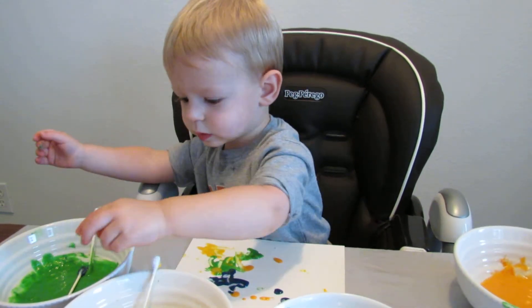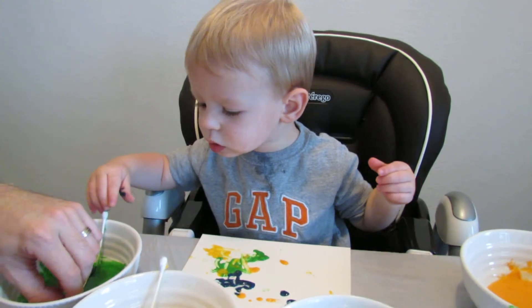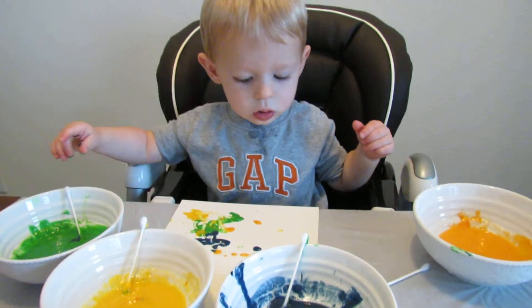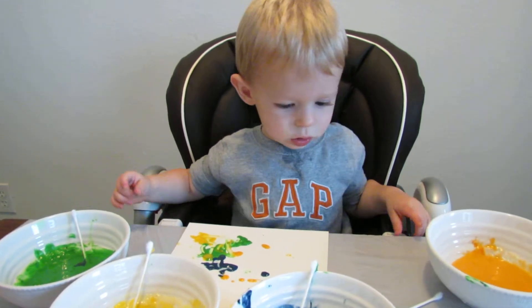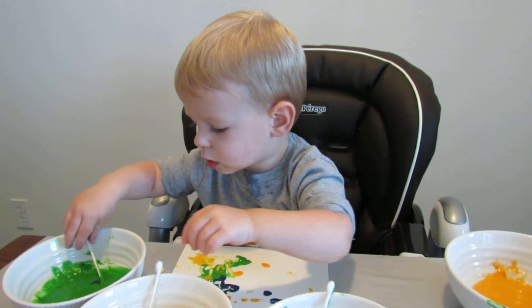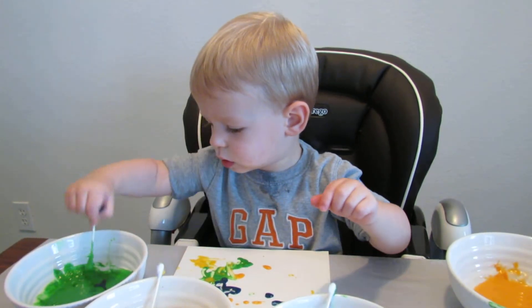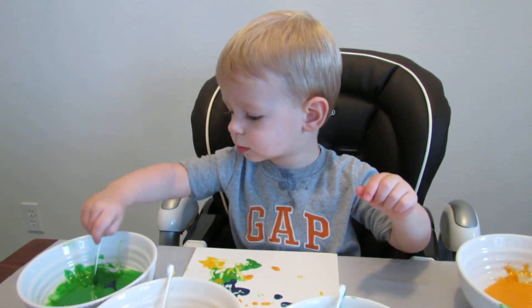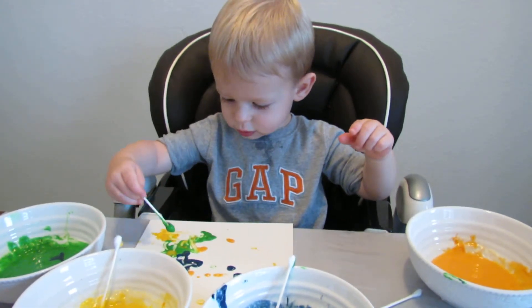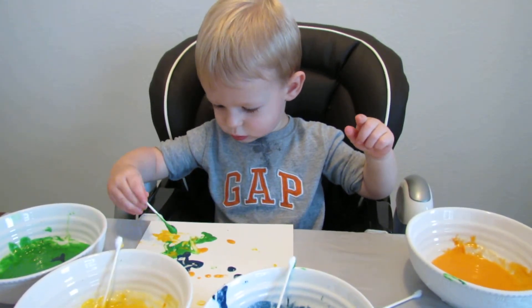Such a good artist. Oops. Put that back in your blue bowl. Put it on your paper. Good job.